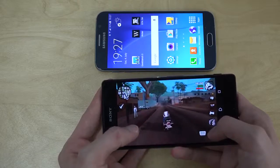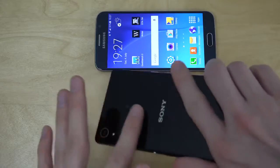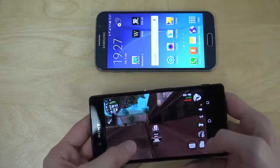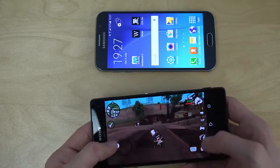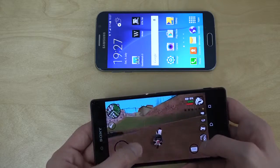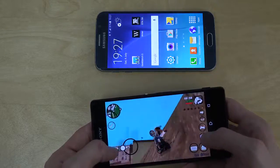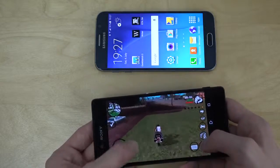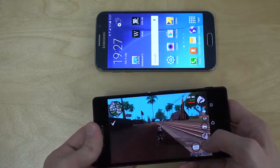Oh my god, this phone gets warm. I can feel it on the back over here — it's super warm already. That's crazy, it really gets warm. That's shocking, it's too warm. It doesn't have that weird glitch like the S6 has, but it's really warm. It feels like it's gonna damage the phone.